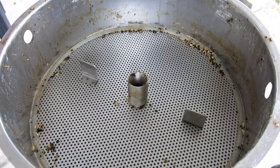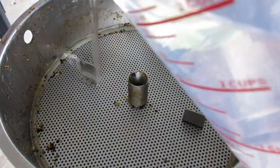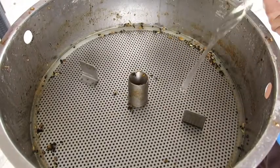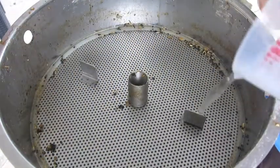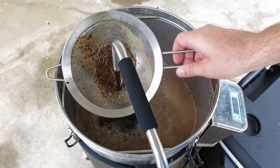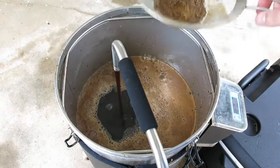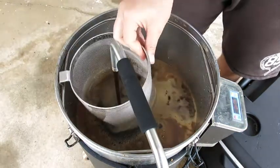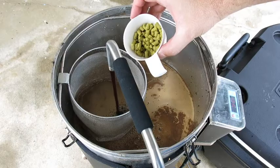Mash is done, time to sparge. Bringing this to the boil — not getting many grain particles in there, so I can take it out, put in the hop spider, and bring this to the boil. Doing 30 grams of Super Pride.